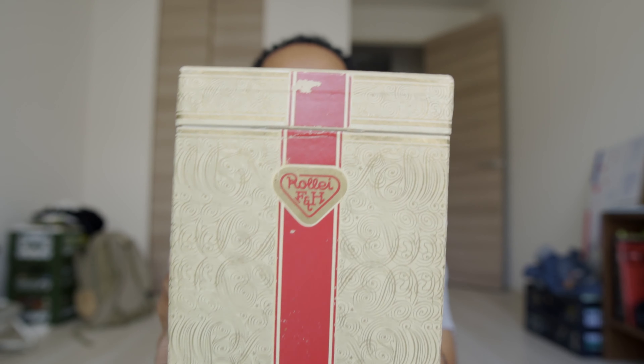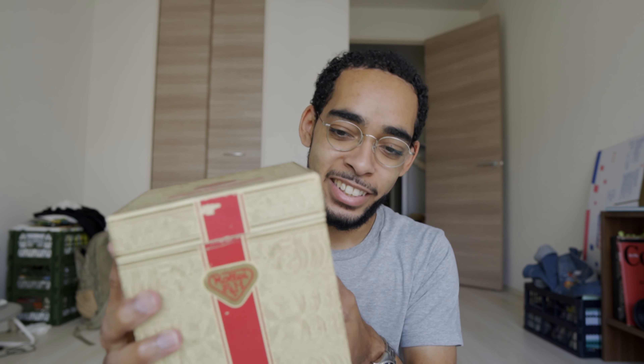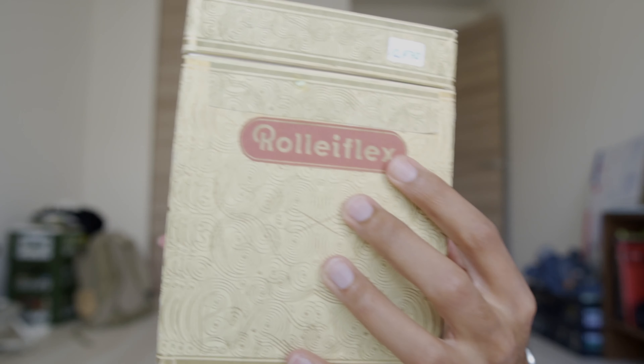I'm gonna show you guys the box right now because it actually came in a box. I'm not sure if this is the original box, but there is a box. The camera that I got is a Rolleiflex — I'm pretty sure this isn't the original box because it looks like these are stickers on it. Taking the top off, there is more foam.